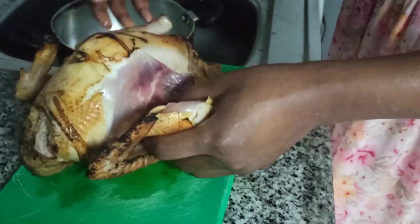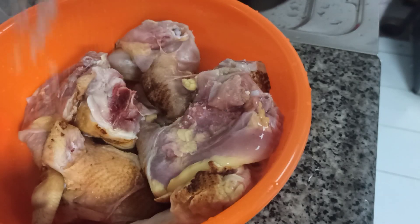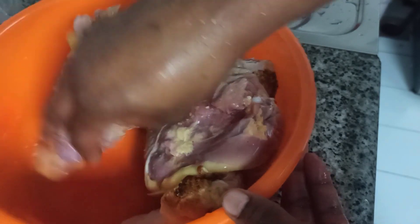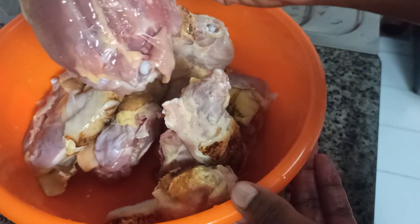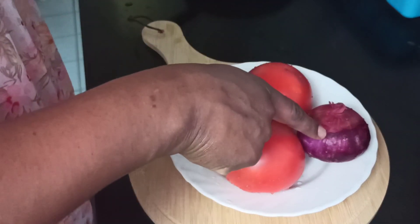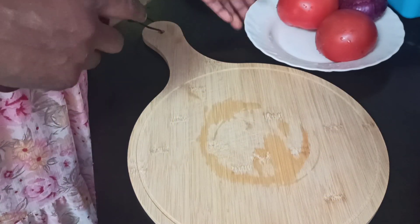Once I'm done I'll go ahead and slice my chicken into my desired sizes — you can go ahead and do them very big or smaller. Season your chicken with some salt; you can also add some magic cubes. If you use magic cubes, let it sit for about 30 minutes to one hour.